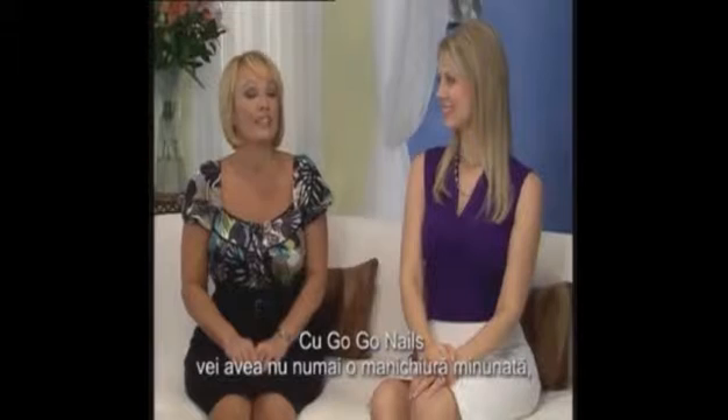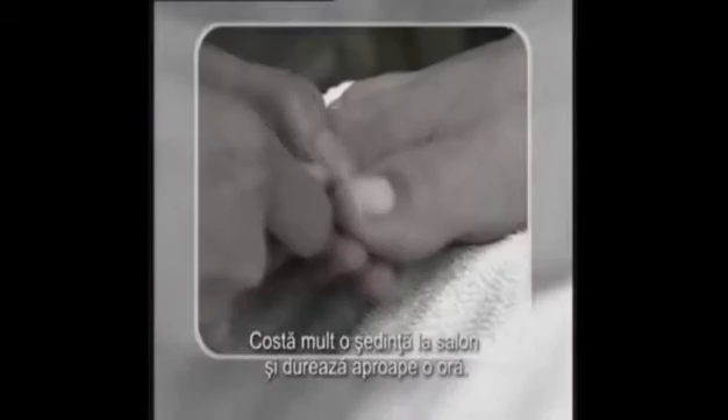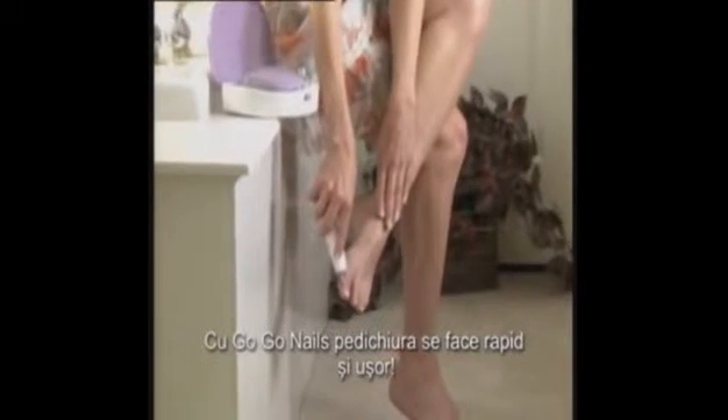Not only do you get an amazing manicure with GoGo Nails, but you can treat yourself to a professional pedicure. They're just so expensive at the salon, and it takes almost an hour. With GoGo Nails, a pedicure is fast and easy.